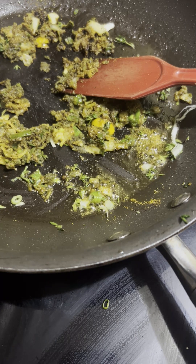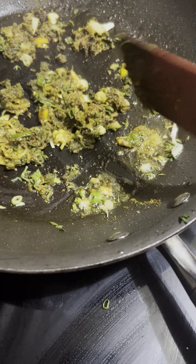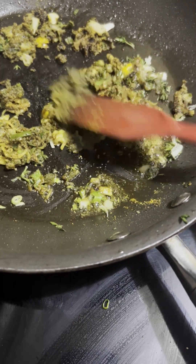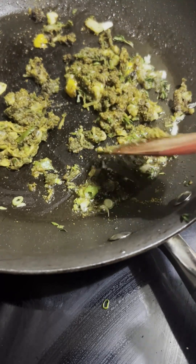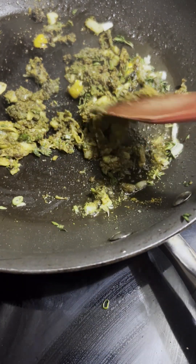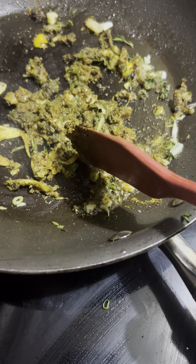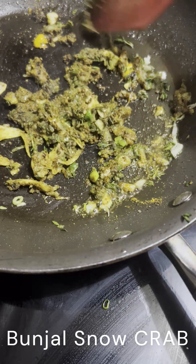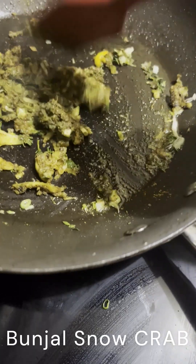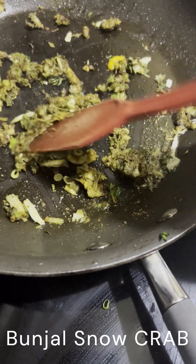Welcome again guys, welcome to Chris's Caribbean Delights. Here I'm preparing a curry sauce — I'm going to do a few pieces of snow crab, curry snow crab. I have in this combination some green onions, some white onion, some green seasoning, curry powder, garam masala, and cumin. I'm cooking this up for a while so that the spices can release their flavors and their aroma.